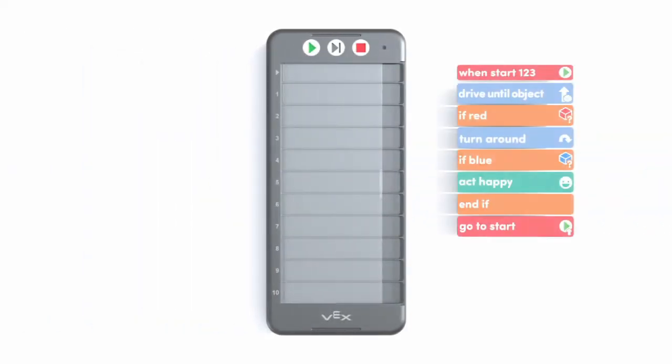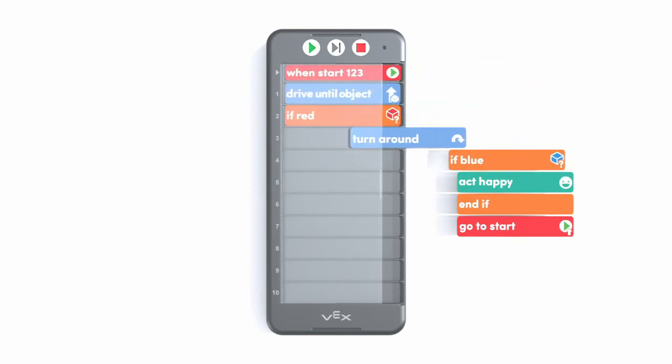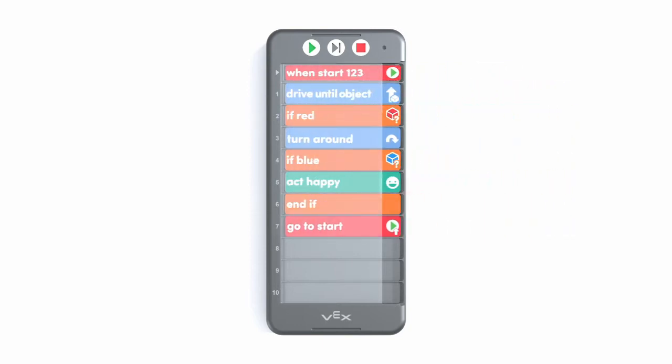It's simple, fun, and approachable for young minds. Once they've got the hang of 123, you can pair it with the VEX Coder. By placing the cards in order, kids are learning that their 123 robot is following a sequence of instructions. This is real, hands-on coding.